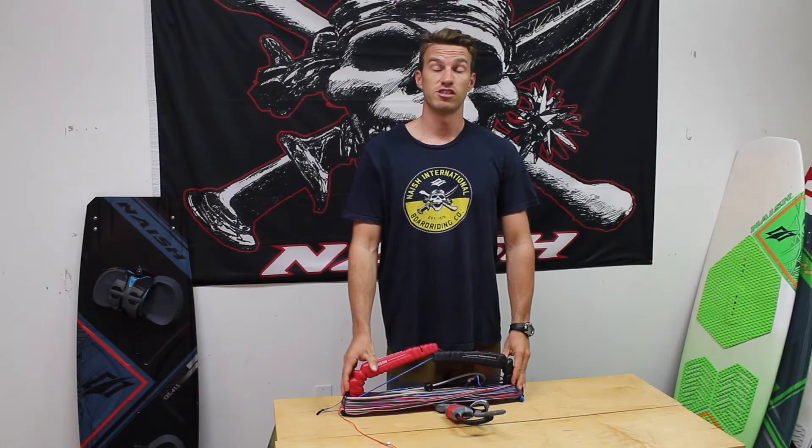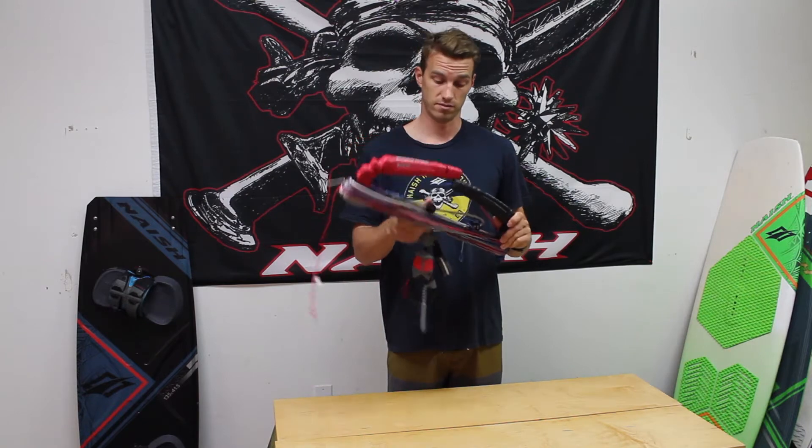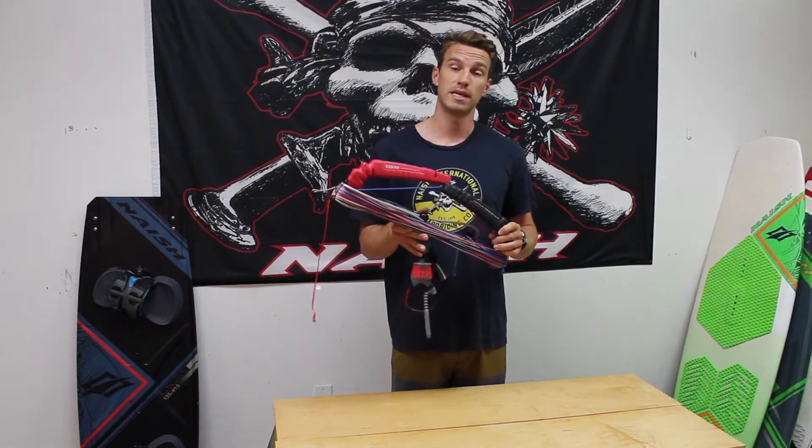Hey guys, I'm Derek with Nash here to show you just how easy it is to change your flying lines on your 2018 TORQ control system. Today I'll be using the TORQ B2B 55.